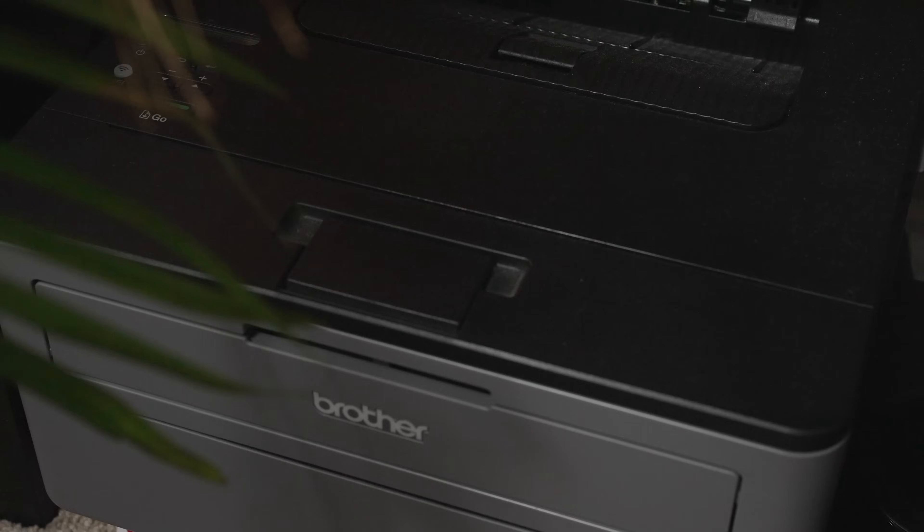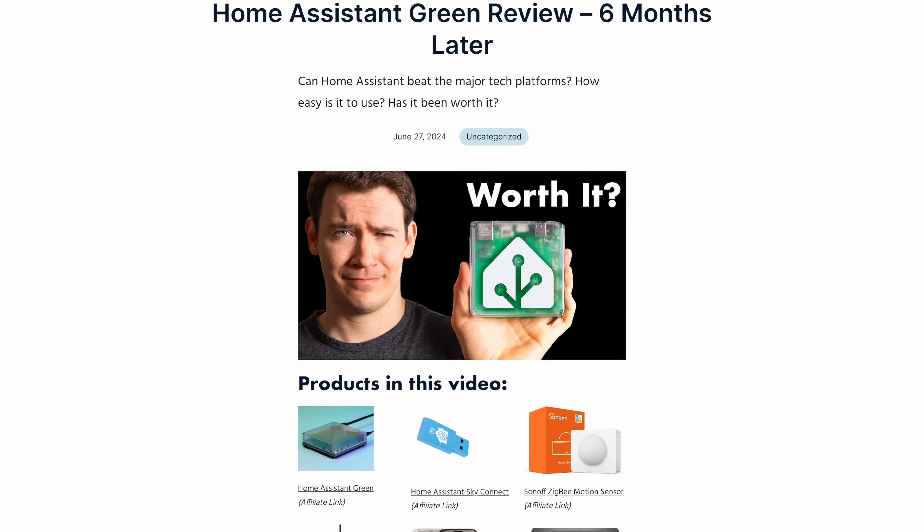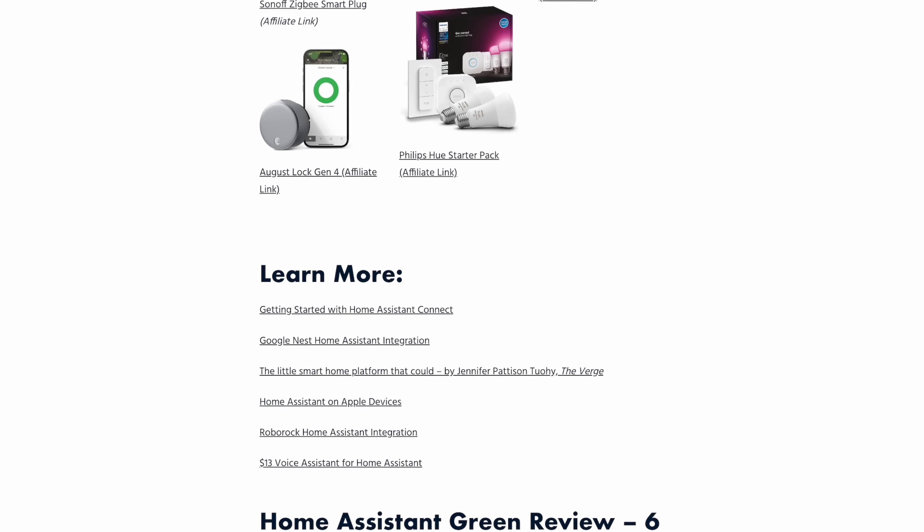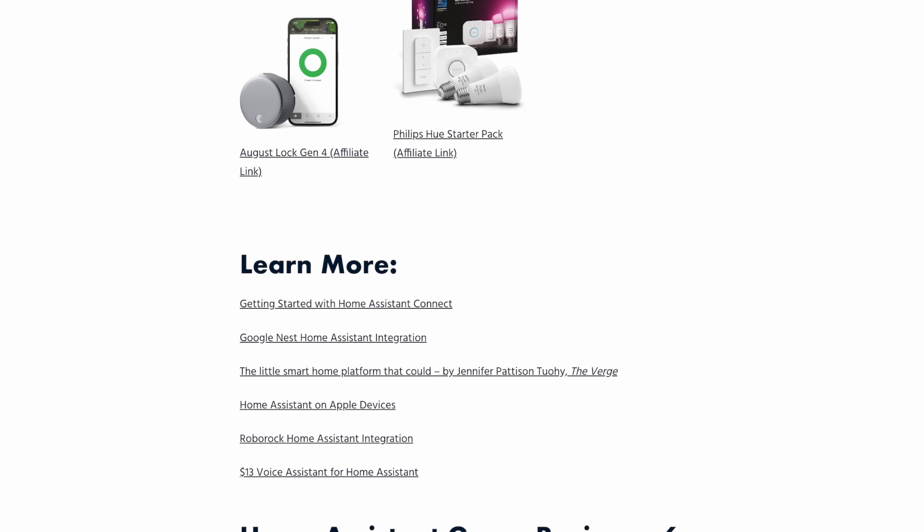This scenario really shows you how powerful and flexible Home Assistant can be for automating parts of your home exactly the way you want, bringing together multiple device types, protocols, and even platforms. You can find the documentation I used to set up things like SkyConnect linked in the blog post for this review, which I'll leave down in the description.